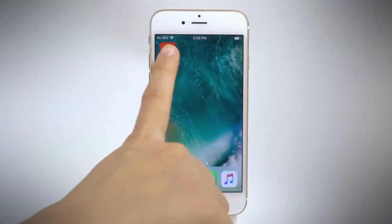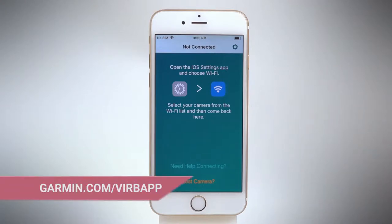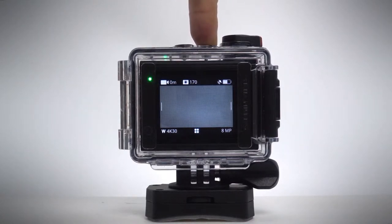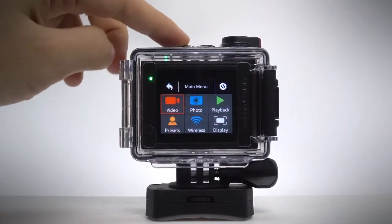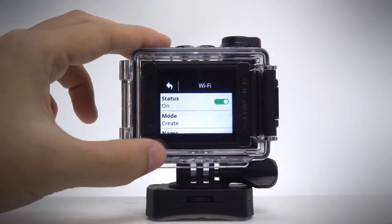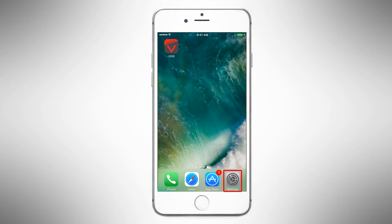To connect your camera to the VRB app, download and launch the app on your smartphone. See the address shown here for device compatibility. Then press and hold the Wi-Fi button on your VRB. You'll see a blue LED light that shows Wi-Fi is now enabled, along with instructions for connecting your device. Follow the on-screen instructions to finish pairing your camera to the app.